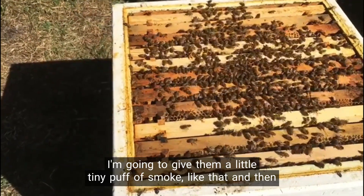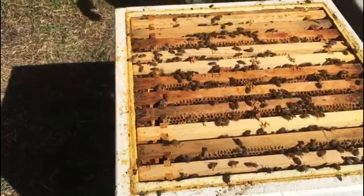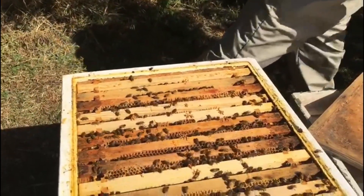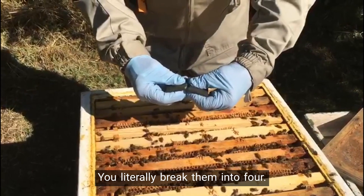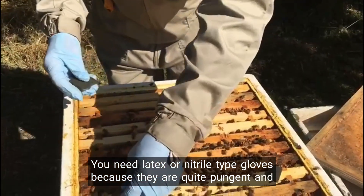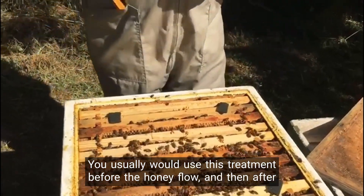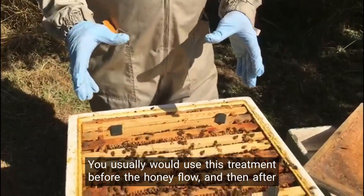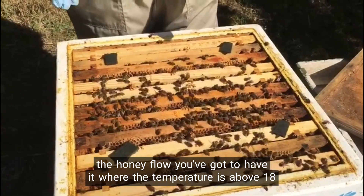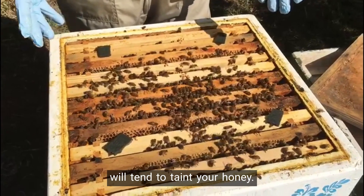I'm going to give them a little tiny puff of smoke and then apply my greasy little black biscuit. You literally break them into four. You need latex or nitrile type gloves because they are quite pungent and greasy. You would usually use this treatment before the honey flow and then after the honey flow. You've got to have it where the temperature is above 18 degrees, and you can't use it when you've got your supers on because it will tend to taint your honey.